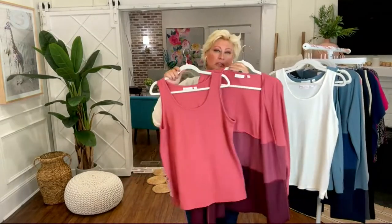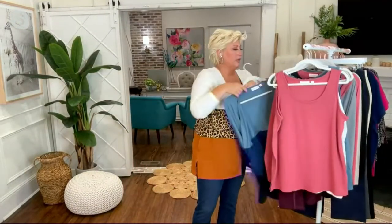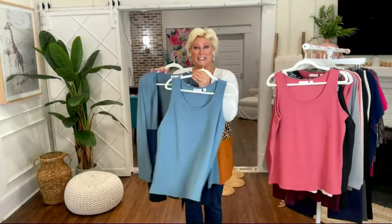Girls, look — this is so feminine. And then look at your steel blue. You've got it all with the cream, which works perfectly, but also look at it with the steel blue — isn't that gorgeous?